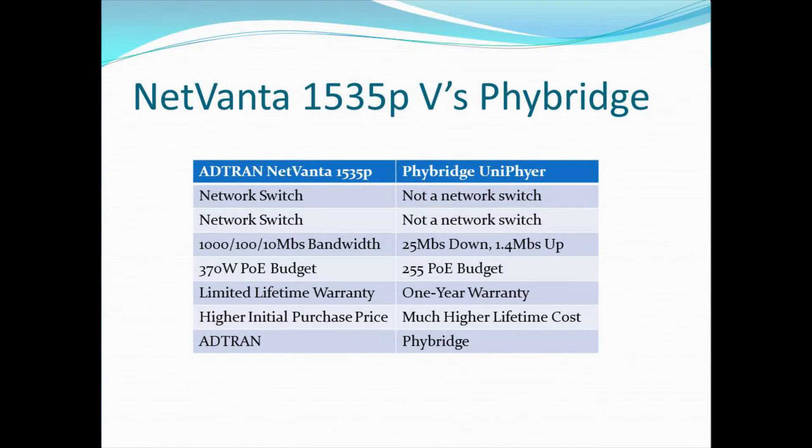The many network facilities shown in the previous slides are largely missing from the FiBridge offering. From a bandwidth perspective, a huge difference is that the 1535P is a gigabit switch — you can get gigabit, 100 megabit, or 10 megabit as regular Ethernet, and on extended distances either 100 megabit or 10 megabit. The FiBridge product, because of the technology it's based on, only goes 25 megabit down and 1.4 megabit up. Based on those numbers, you really can't deploy FiBridge as a general network extender — it's more suited to just phones, which don't require that much bandwidth.